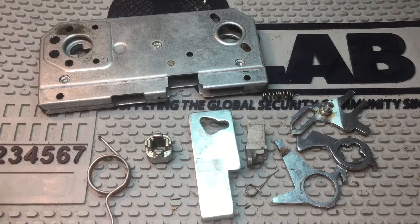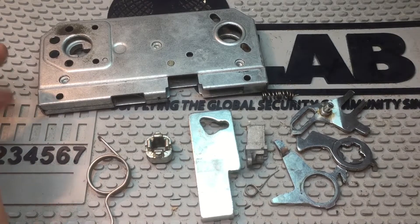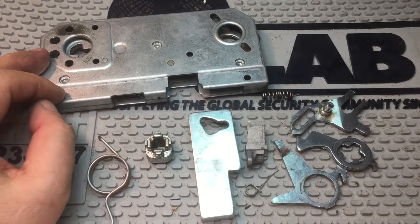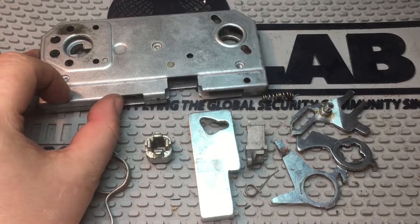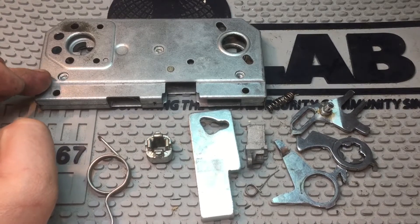Hi and welcome to another episode of Fruco School. Today I'm going to have a look inside this lock set. This is a very popular lock set in Denmark because we don't just want to keep the burglars out, we also want to keep the cold wind out, especially in the winter.